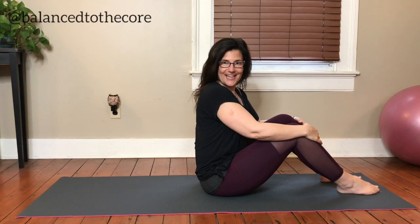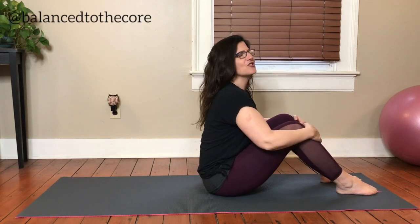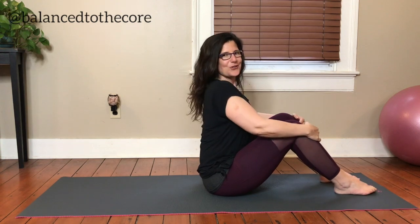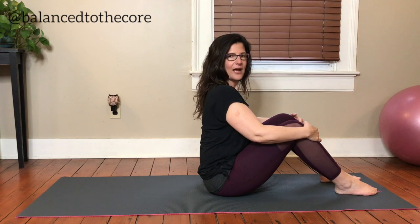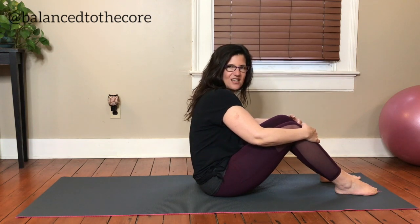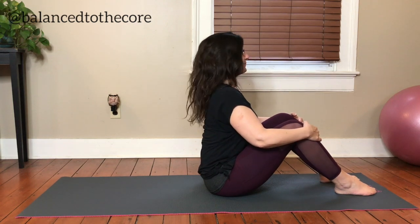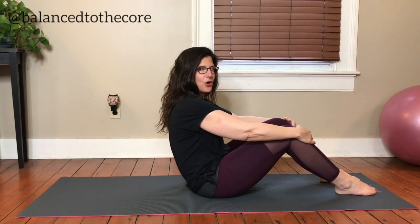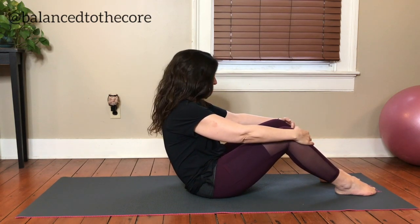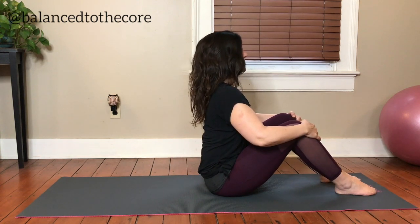We're going to start seated today — just right on top of those sitting bones — and get yourself nice and tall, roll the shoulders back. I want you to feel how tall you can get when you're on your sitting bones. Most of us sit like this, so let's really lift tall and find that space in between our vertebrae. Now, holding your shins, just pull your waistband back — but try not to let the shoulders go with you.